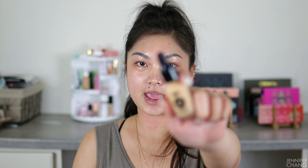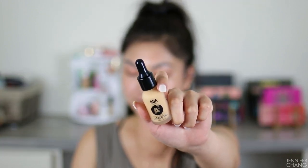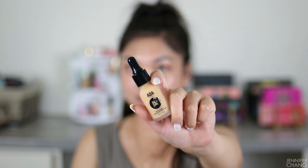The foundation I'm testing today is the new AOA A+. This is their buildable satin foundation. It is 19 milliliters and 0.64 ounces, so it is a little bit smaller than your traditional one fluid ounce foundations on the market, but these are $1.88, which is insane. It even comes in a little dropper bottle. They don't have a ton of colors, but it's their first foundation so I get it — I hope they expand, but the shade range isn't that great.